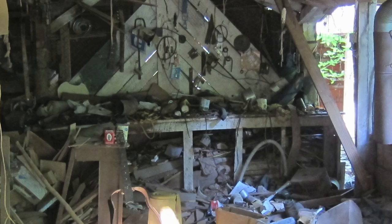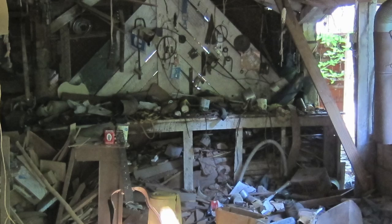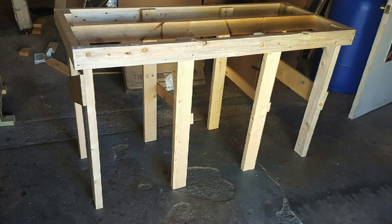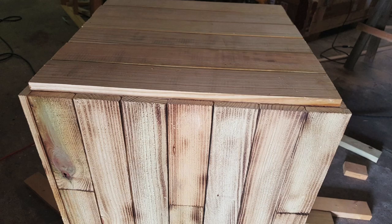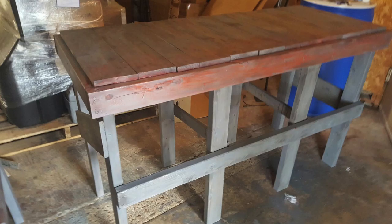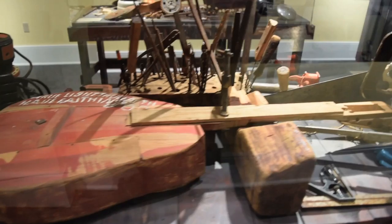One of the most interesting projects of phase two was creating the display cases and workbench display cases to make them look rustic — which is the exact 180 of what typically is done with pieces like this. We used the inspiration of Ed Steeley's workshop and tried to echo that as much as possible, including using some red barn paint on the table to indicate where he might have overbrushed on his instruments as he was painting them. We also applied that rustic look to the pedestal displays.